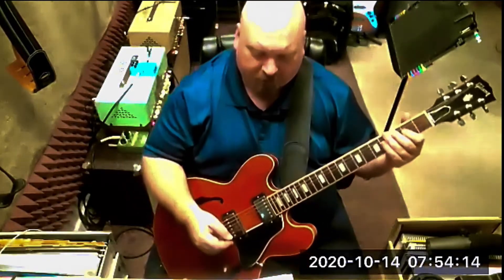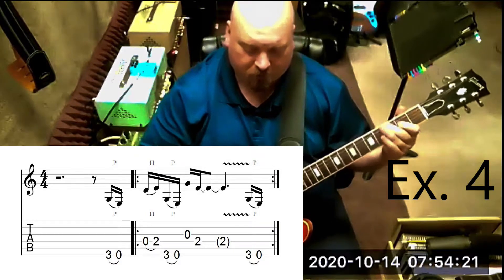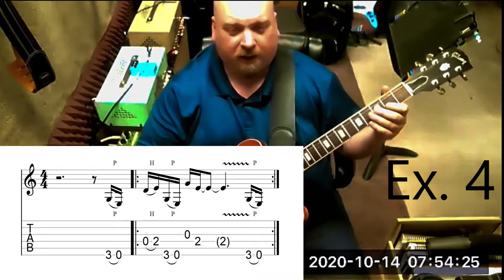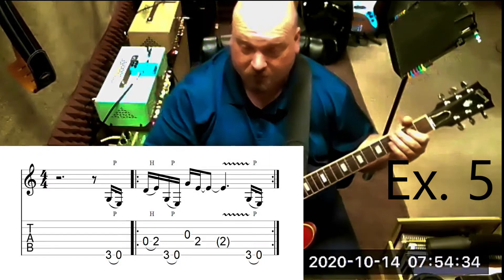Number nine gets us used to this nice open string idea with a string skip pull-off. We're then adding the last two notes: the open G, the flat third, and the root note on the D string at the second fret.